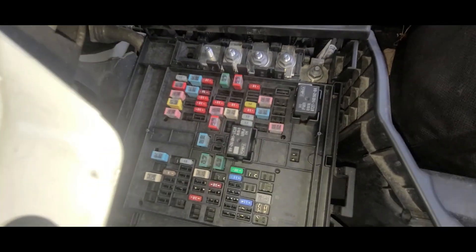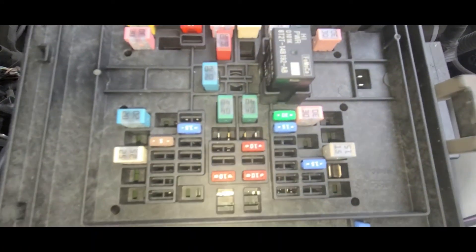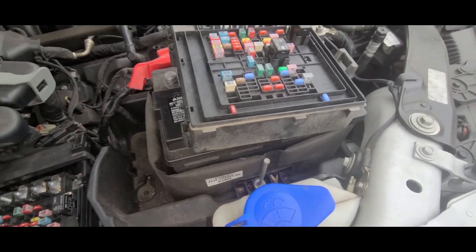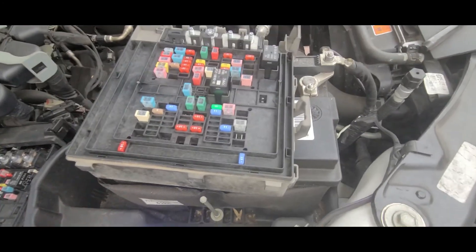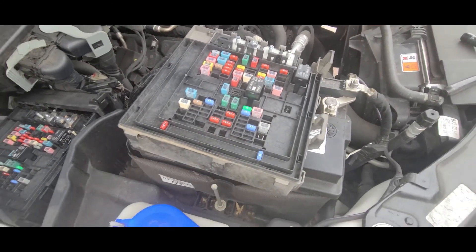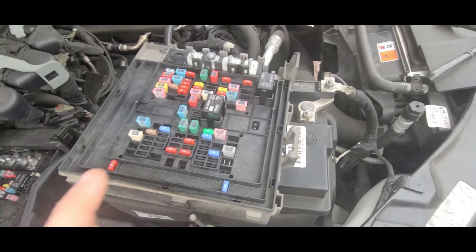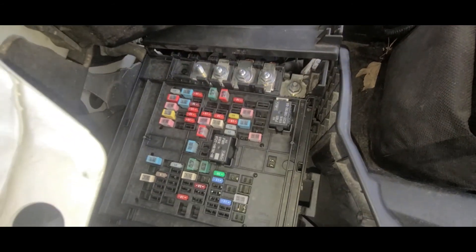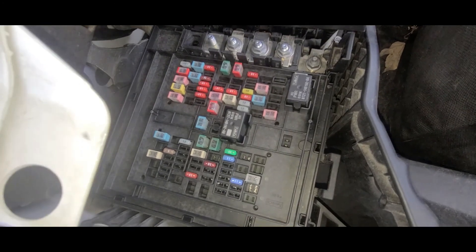Inside here we have blank spots, whereas on the other we have wire ends. I originally bought this planning on just soldering it back into my board, but then I realized I can just swap this out. Found that out today when I pulled this one out of the box.